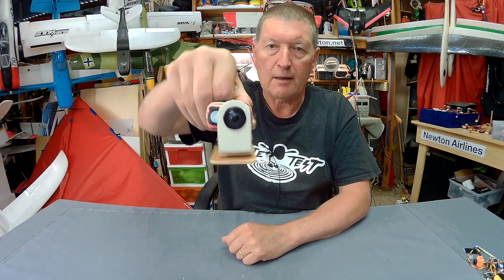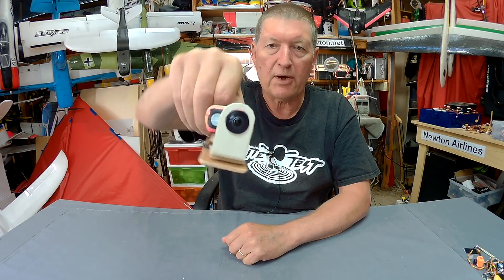Greetings folks. Happy days here at Newton Airlines. I've finally worked out how to make a roll axis gimbal using iNAV.